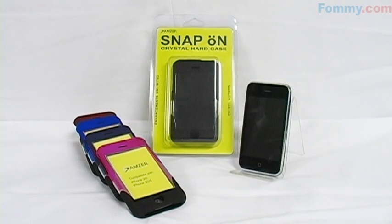The Amzer Rubberized Swill Case for the Apple iPhone is a great way to protect your iPhone 3G, 3GS from accidental bumps and scratches.